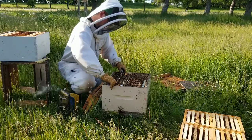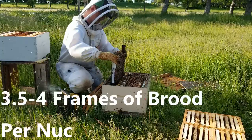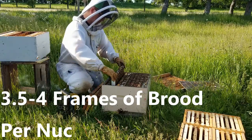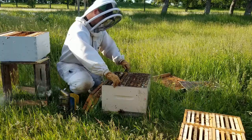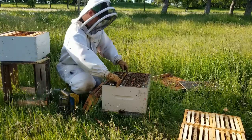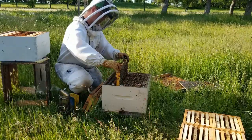We're seeing about seven to eight frames of bees and brood in each of the colonies and they're jam-packed. That's capped brood for the most part. So what I'm doing is just going through and giving them more space and reconfiguring the colonies so that the queen will start laying in empty comb and give us a nice split.